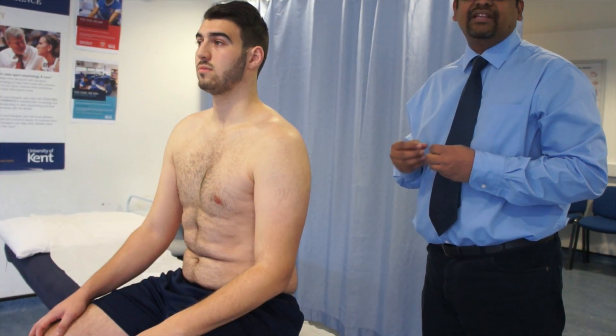It is very important to compare bilaterally. The test is considered positive only if there is a unilateral increase in shoulder instability compared to the other side.